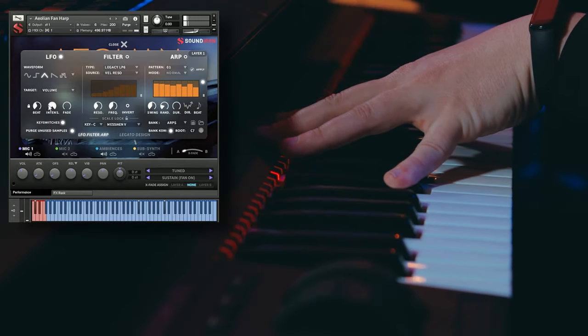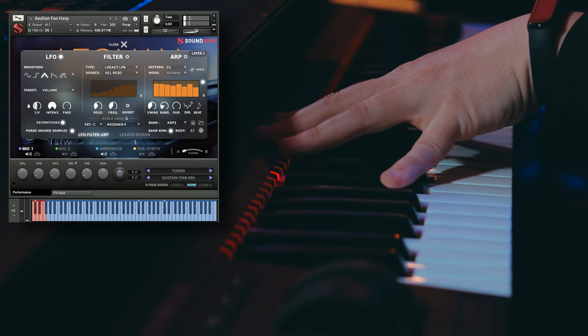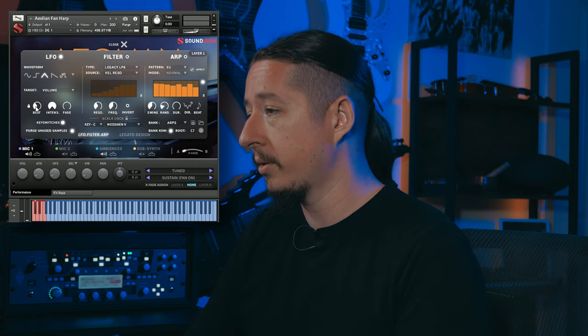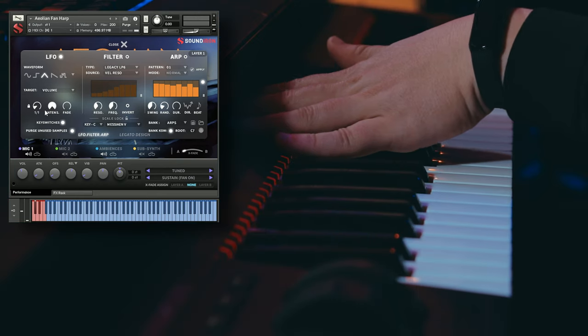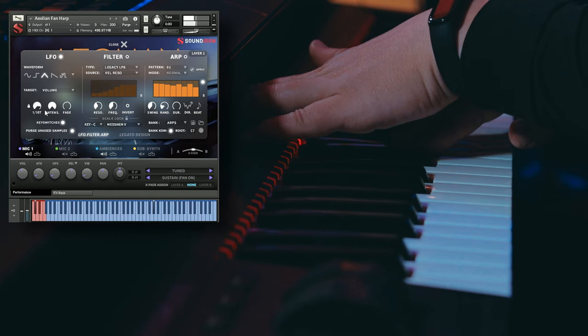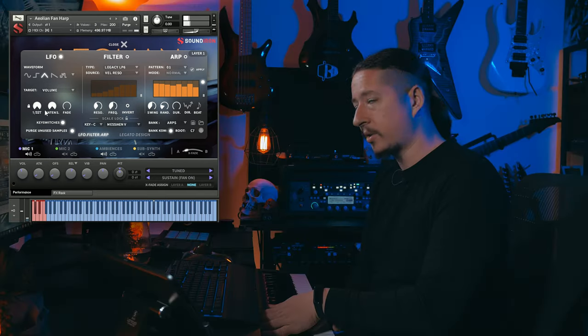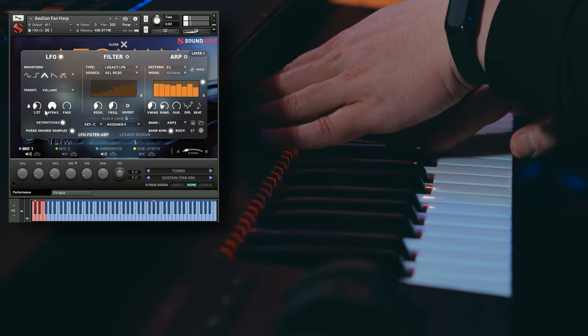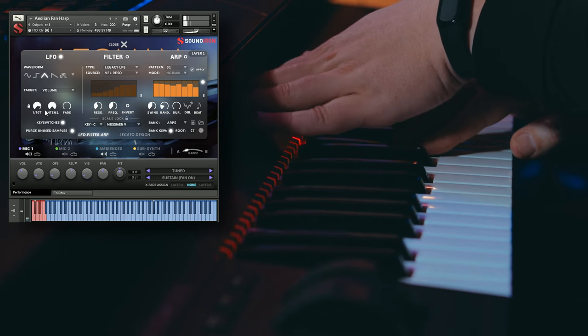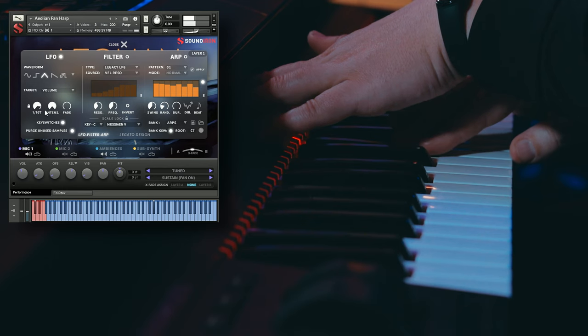So you can see it starts to get this pulsating effect, and you can smooth this out with adjusting the intensity. And then you can also make it a little bit quicker. You could also learn any of these parameters to your mod wheel or any sort of CC controller as well. So let's learn this to this knob down here — so you can have something build up and get a little bit more intense, or just bring it down.